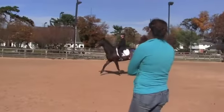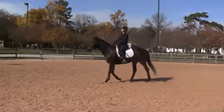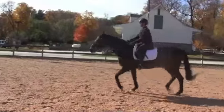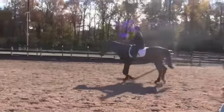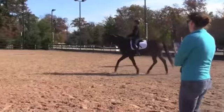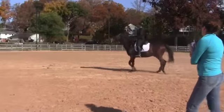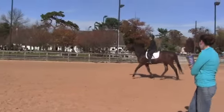Elbows back. Right shoulder back — you're twisting to the left. Sit straight. Look over his ears. And posting trot. Right shoulder back. Right elbow back. Bring your right elbow back towards his tail. More. Right shoulder back towards his tail. Foot forward.